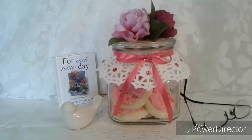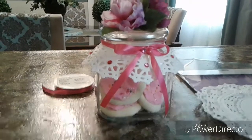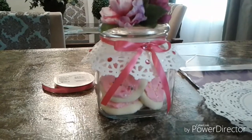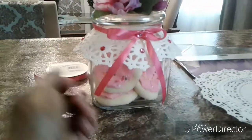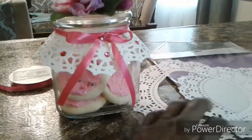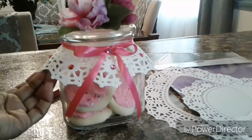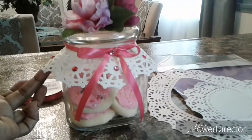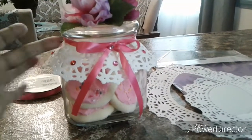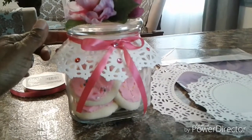These jars came from Walmart for a little over four dollars. These are just paper doilies — I purchased these at Walmart, there were 10 in a pack. I cut the inside out and put two together to make the lace seem more authentic, then hot glued it around the rim.